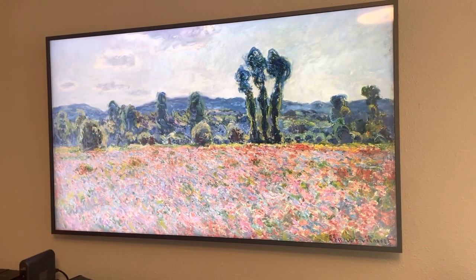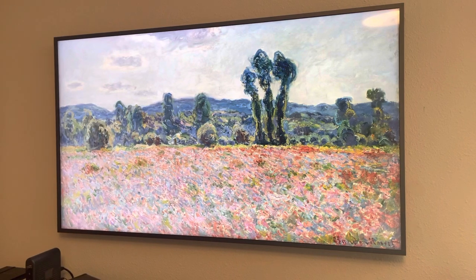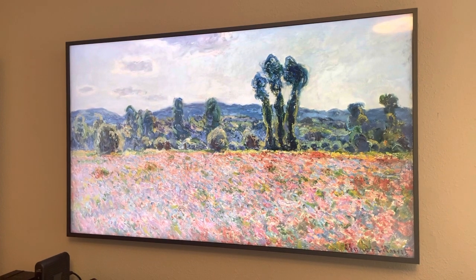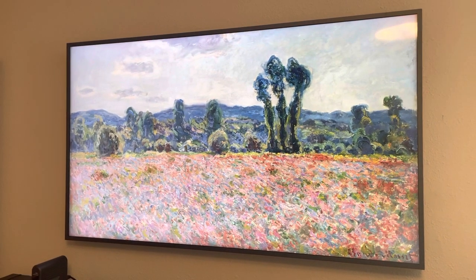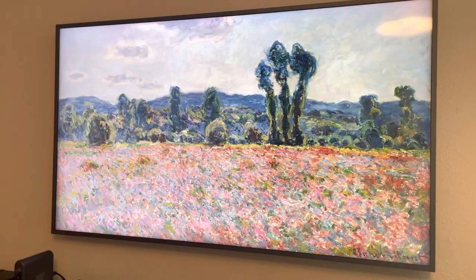Hi everyone, this is my new Samsung Frame TV and like many of you out there, I was having the same problem where I couldn't get the motion sensor to work. Reading some of the Samsung blogs, I saw that someone had posted a picture of how to get the sensor to drop down, and I thought I would take a video to show how you do it because it ended up solving my problem.